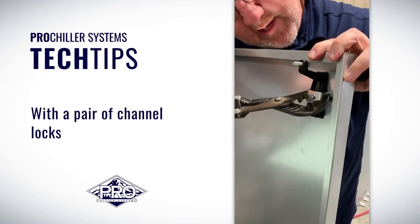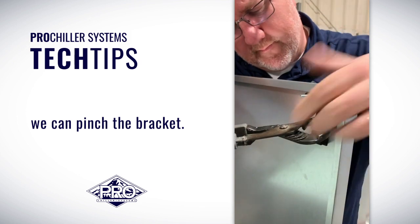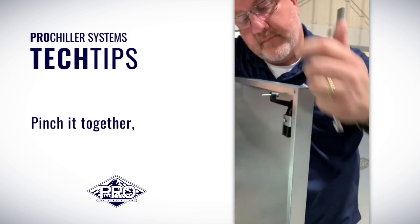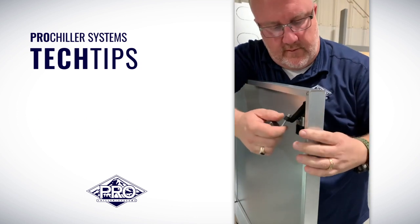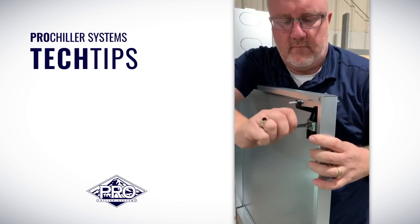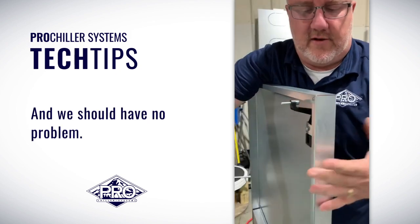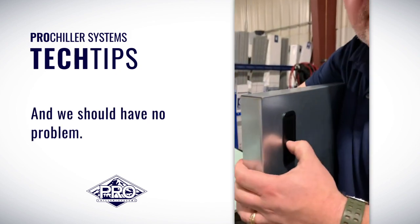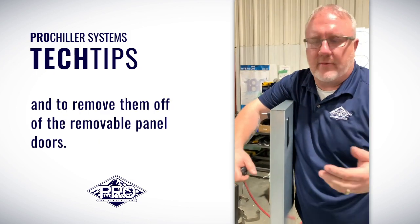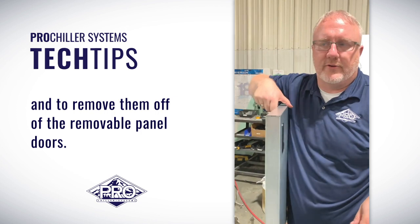With a pair of channel locks, we can pinch the bracket, pinch it together, make sure we're flush, and tighten it back down. Then we should have no problem. That's how to get the brackets reinstalled on the system and to remove them off of the removable panel doors.